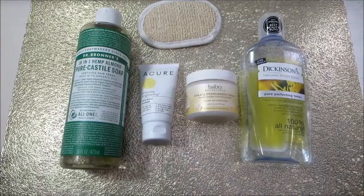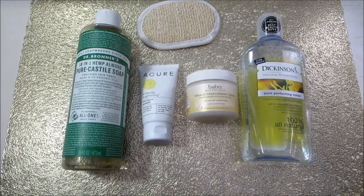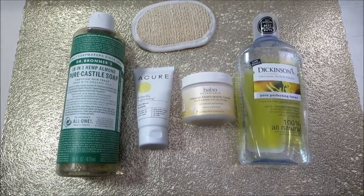That's it for my current skincare routine. If you're interested in any of these products, I will have them listed down below in the description box. Thank you for watching — I'll see you next time.